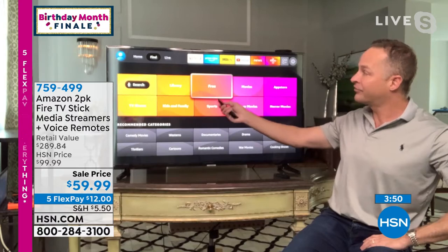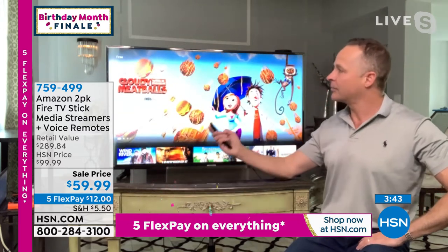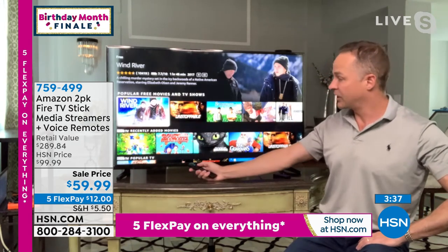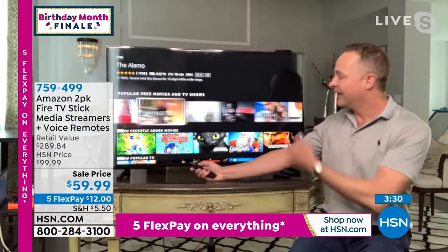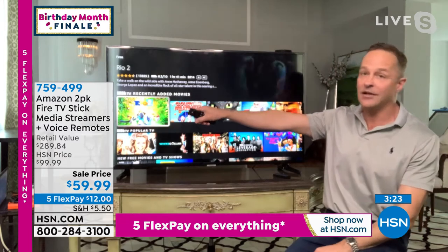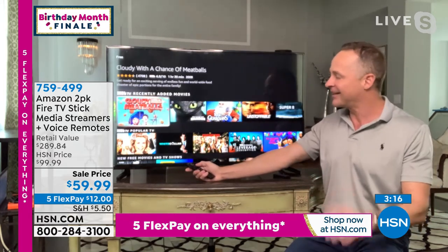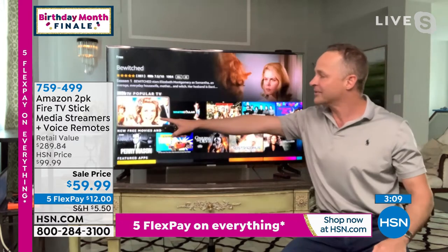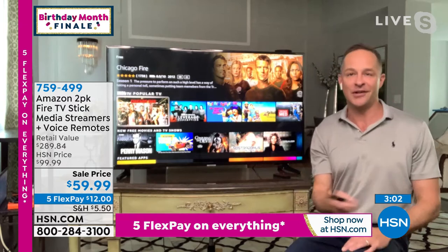One of my favorite things to show people is this entire free area. You don't have to have subscriptions and you've got so much at your fingertips. Popular free movies and TV shows: Wind River free, Unstoppable free, Secondhand Lions free, The Fugitive free, Lost in Paradise free, The Alamo — and IMDB has an entire free section. Rio 2, Cloudy with a Chance of Meatballs, How to Train Your Dragon, Rise of the Guardians. Popular TV: Bewitched, White Collar, Chicago Fire — it's all at your fingertips. Anybody can do this.